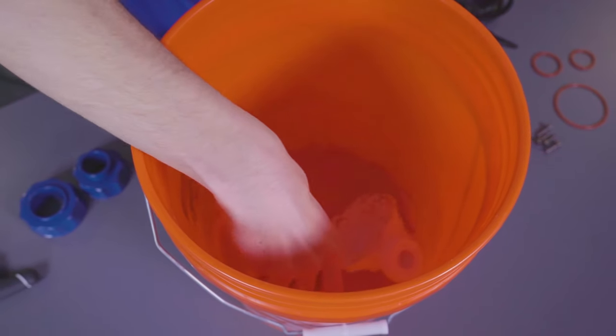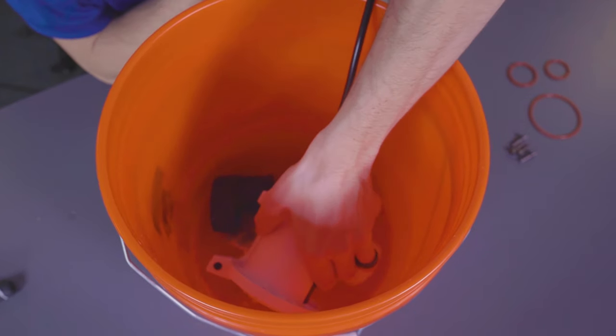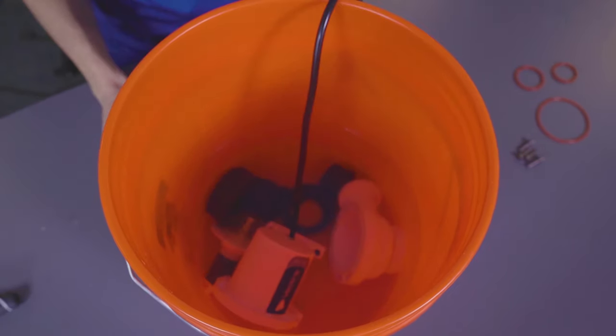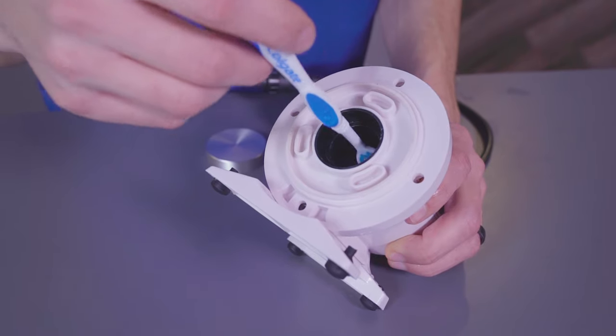Please note, you will not want to soak the rubber O-rings in a cleaning solution as this may stretch or distort them, causing a bad seal and inadequate flow related issues. Keep in mind, soak times will vary depending on the condition of the pump in question. We recommend soaking no more than a few hours before scrubbing the parts with a soft brush — this could be a toothbrush or something similar.